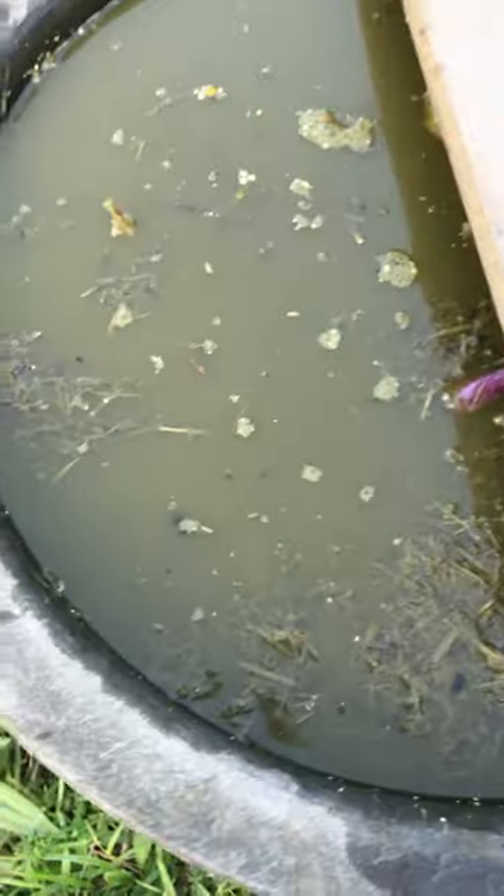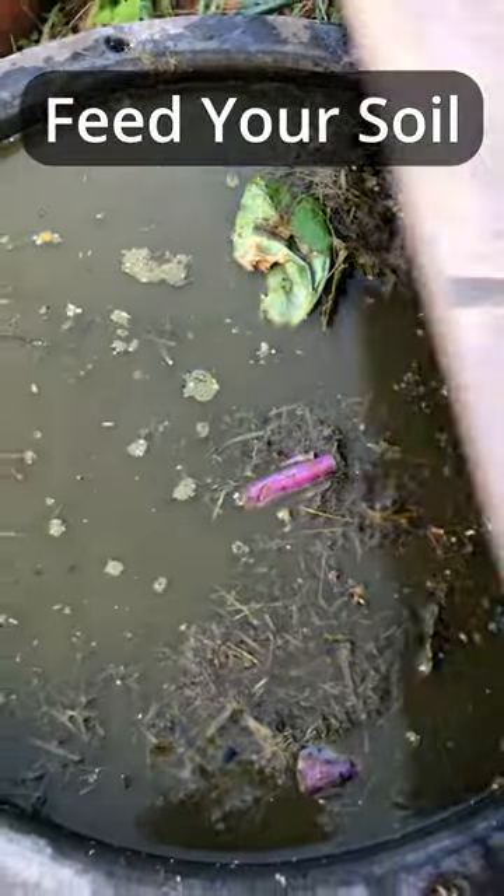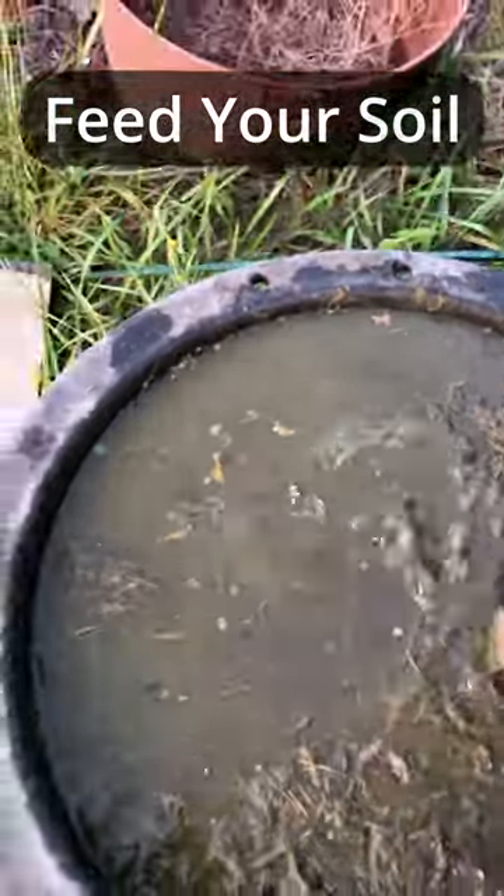This is my compost tea, or as the New Orleans gardener calls it, super juice. I feed my soil with this.